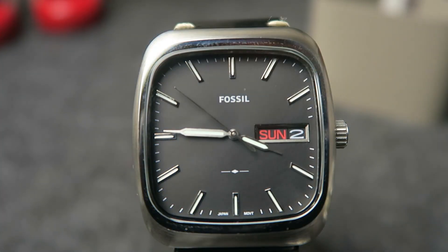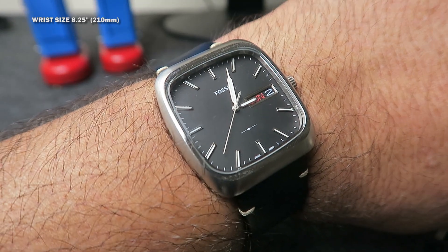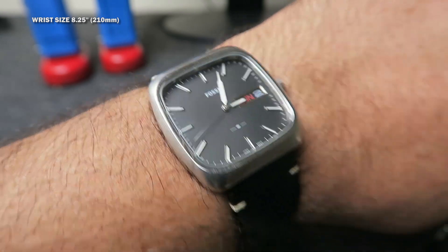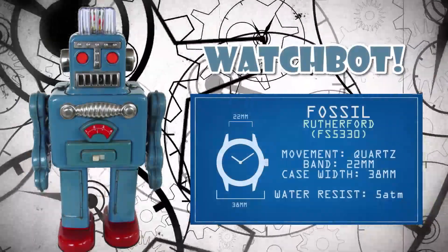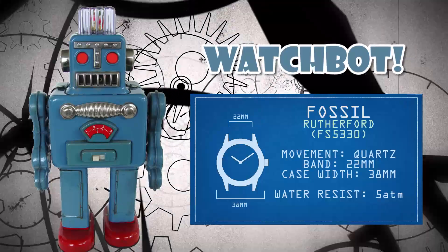Here's the loom shot. It's no dive watch loom, but I've seen much worse. Here's the wrist shot. It's a good looking watch for just about any sized wrist. The watch is 38mm wide and takes a 22mm watch band.